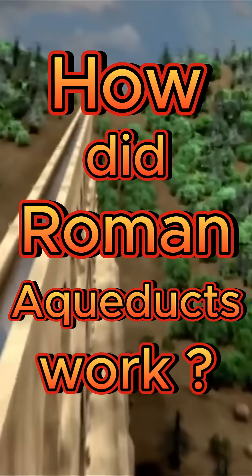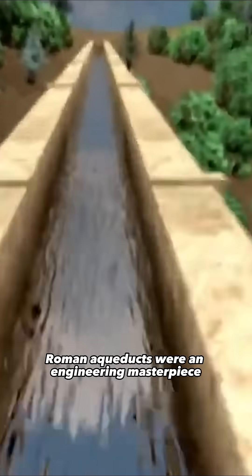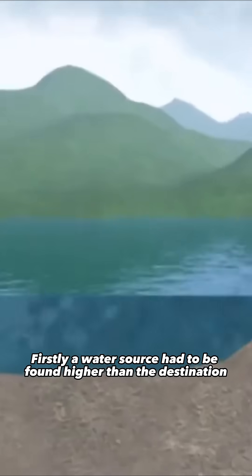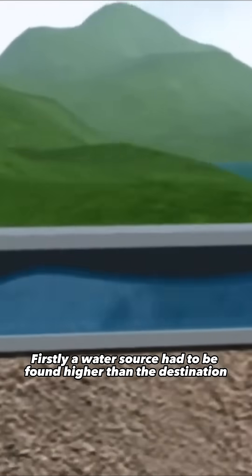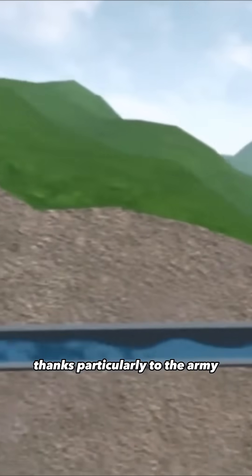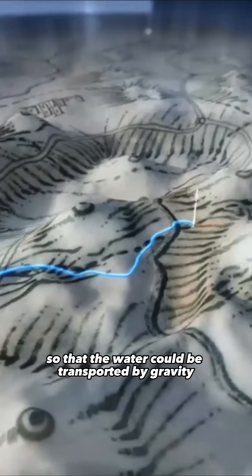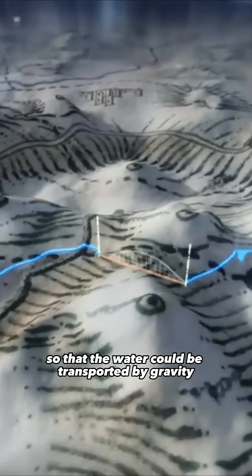How did Roman aqueducts work? Roman aqueducts were an engineering masterpiece used to transport fresh water to the cities. Firstly, a water source had to be found higher than the destination, thanks particularly to the army. The Romans chose the best itinerary by establishing the slope required so that the water could be transported by gravity.